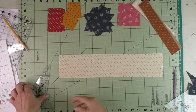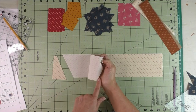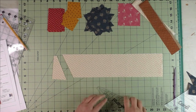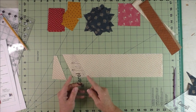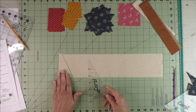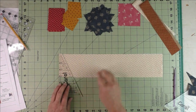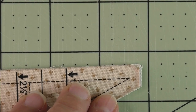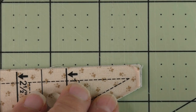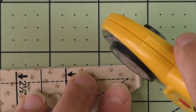Next we're going to cut the rectangle part of the triangle and square. I have two pieces of fabric here, wrong sides together, and we're going to be cutting one set at a time. You lay it down here on the three and a half inch mark and then you cut it on the edge. There's a little bitty nub right here you need to cut off — it looks insignificant but it really helps with the placement of your pieces.